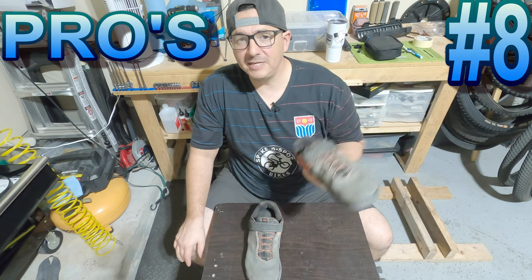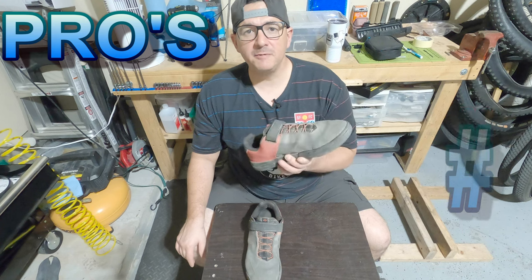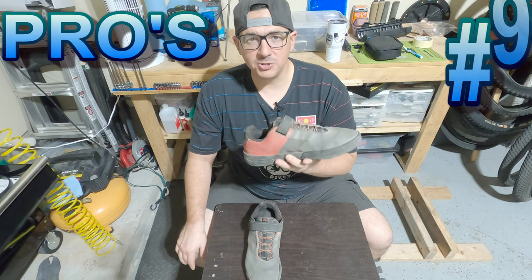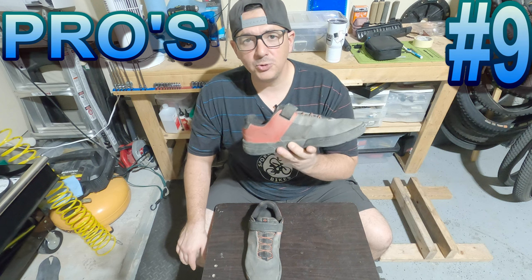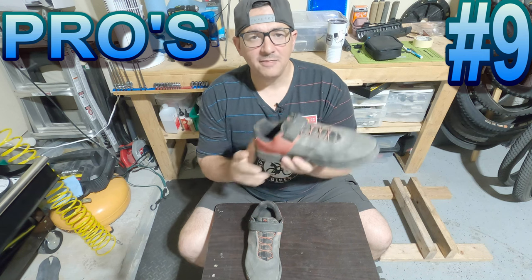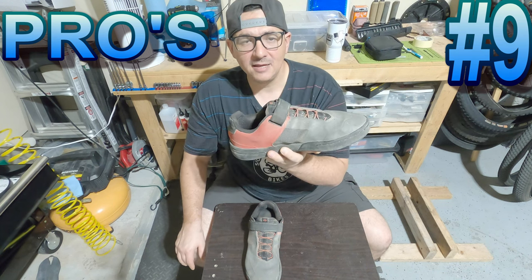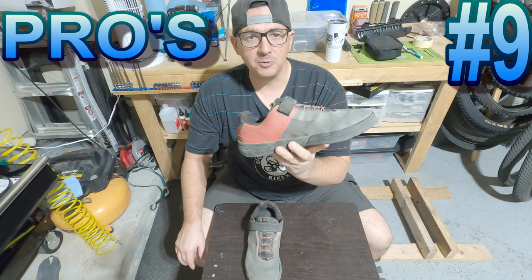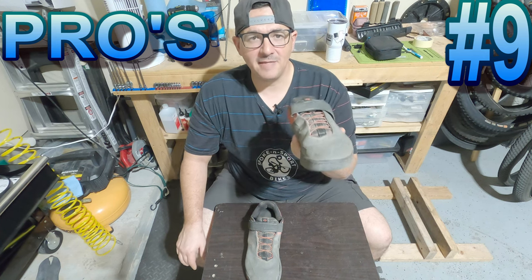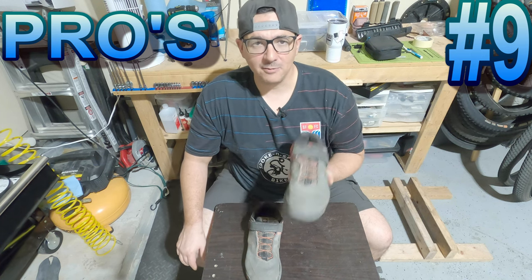I don't have a huge problem with rocks and debris getting into my shoe — on my Five Tens, especially the low-top ones, yes, but not so much the high tops. Pro number nine: the fit. Ninety percent of the shoes I have are a nine and a half. I ordered this in a nine and a half and the shoe fits great. I feel confident that if you're a size ten, that size ten shoe is going to fit you very close to any other size ten shoe you've purchased, which is really important when ordering online.